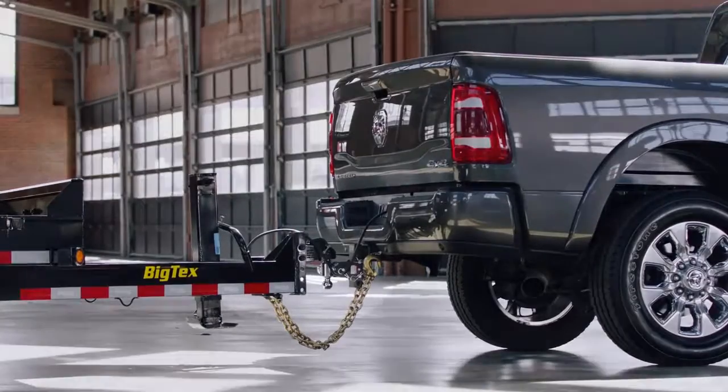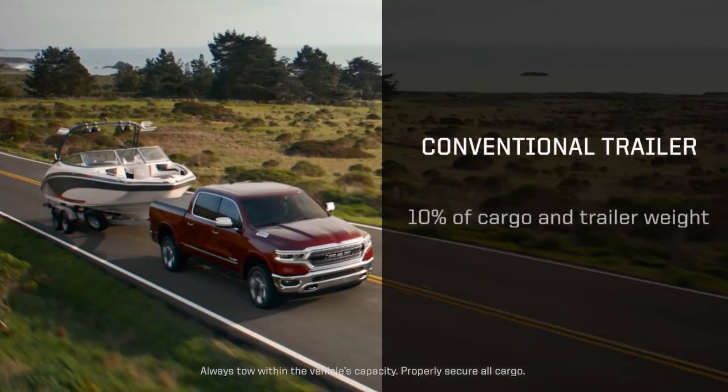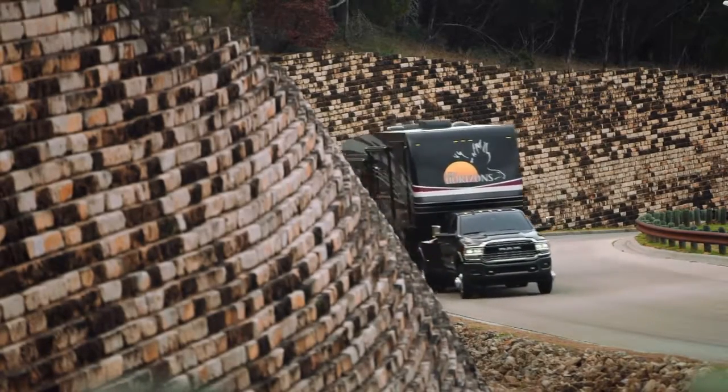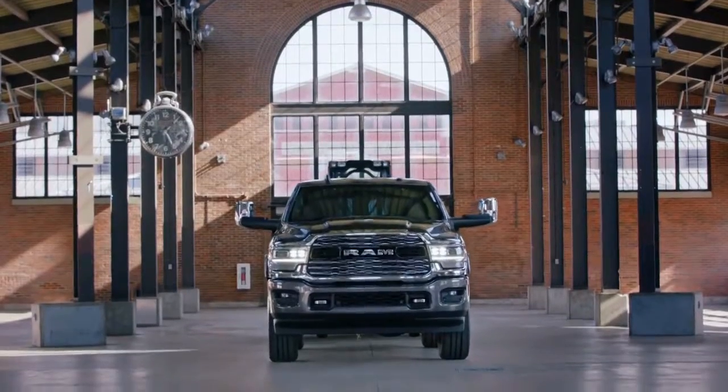Tongue weight is simply the amount of weight that the trailer is applying to the back of the truck. With a conventional towing application, you're going to want that to be about 10%. With a fifth wheel or gooseneck application, it'll be closer to 15%. It's important that there's not too little tongue weight, or else you could create sway in the trailer. Too much tongue weight and you could negatively affect the tow vehicle dynamics.